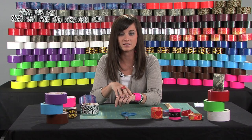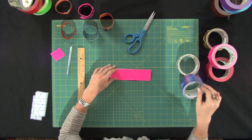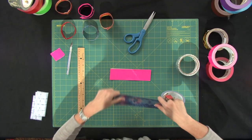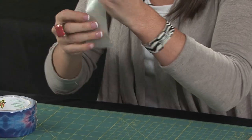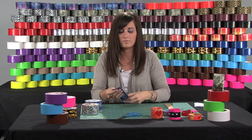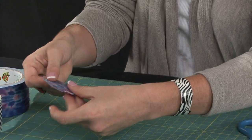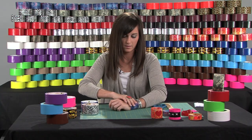Another really cool idea is to make these cuffs reversible. You can just pick the color of your choice — I'm going to use tie-dye. You can just eyeball it to about the same size as your original cuff, tear the sheet off, and try to make it even. Then apply it right on the bracelet and fit it how you need it. Now the cuff's reversible.